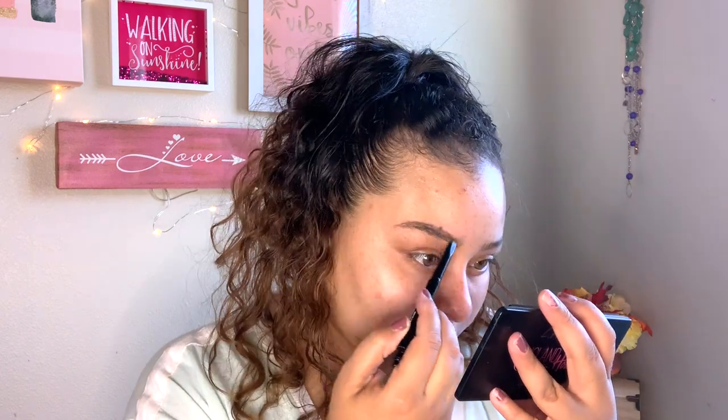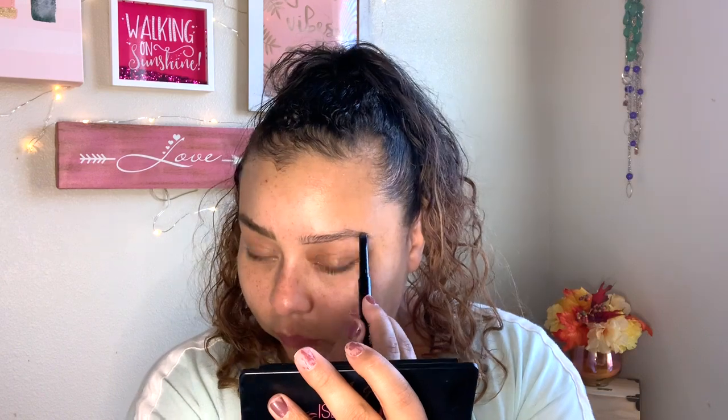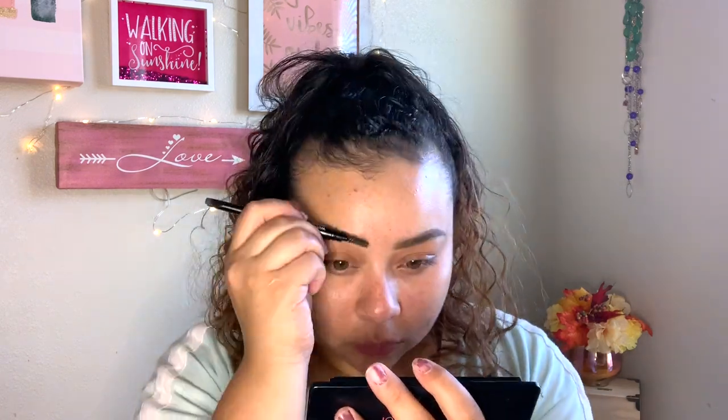So the first thing we're gonna go in with is this Wet n Wild brow pencil and we're just gonna go ahead and fill in our brows. I have like a pimple right on my lower lash line and also a big juicy one coming in right here that's under the skin.